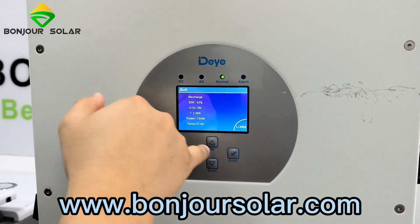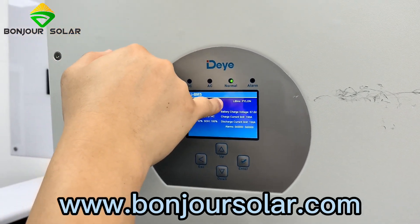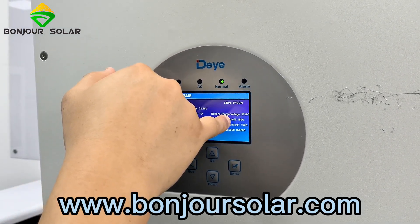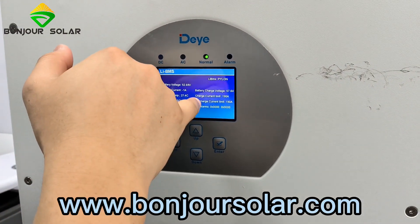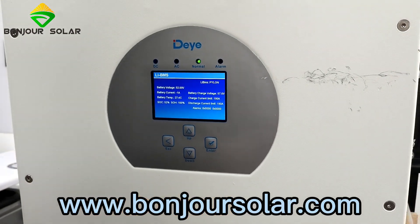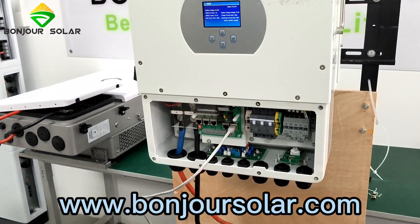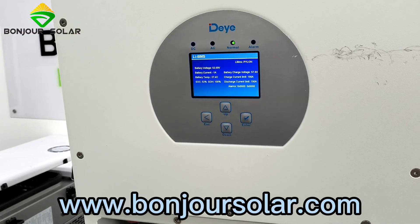We can also see the lithium BMS information: voltage, current, and the charge current limit is 100 amps, with discharge also 190 amps. Why 190 amps? Because we connected two pieces of lithium battery in parallel, and each battery has a maximum charge and maximum discharge current of 100 amps. So the BMS protocol setting for two pieces is a maximum of 190 amps charge and 190 amps discharge.